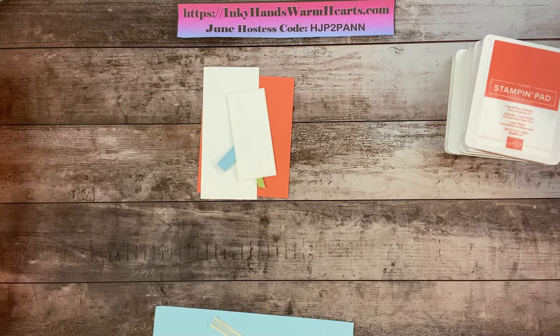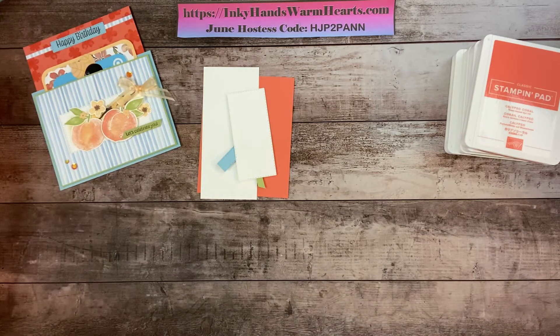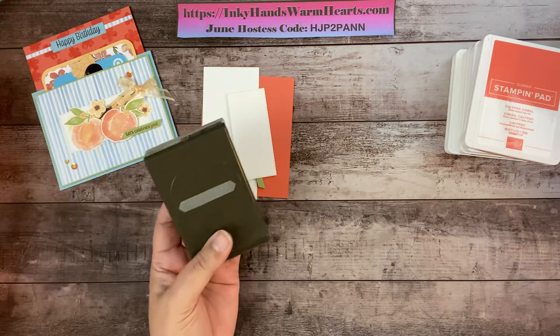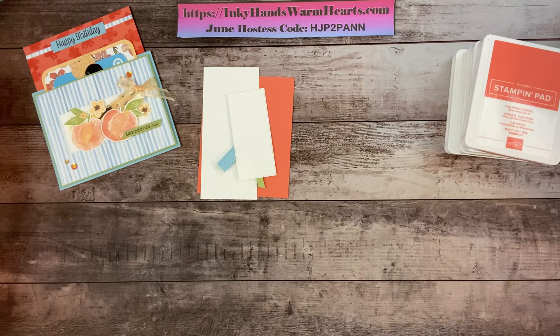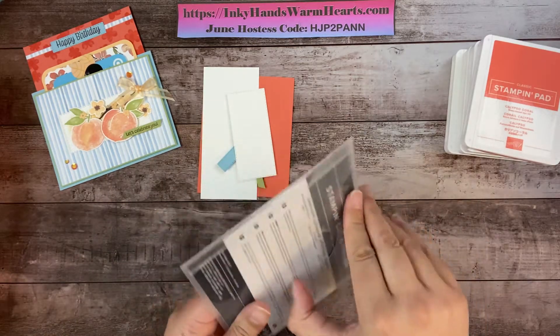I'm going to grab a couple of punches we'll be using: the Detailed Trio punch, and the Classic Label punch. It was retired but most people already own it — if you don't have it, I'll show you an alternative that gives you the exact same result. I paired this stamp set with the Stitched Rectangle dies today.